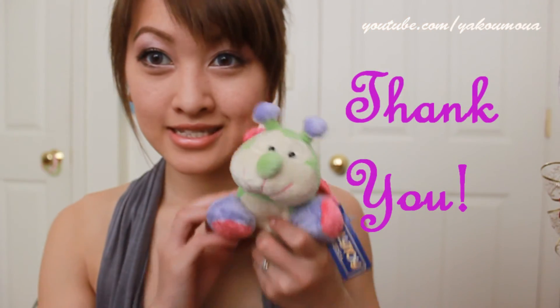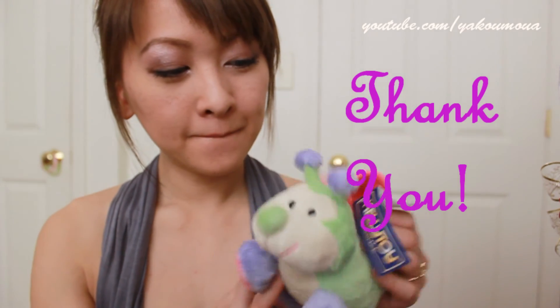And there you are, you are finished. Thank you so much for watching and I will see you guys in a new video.